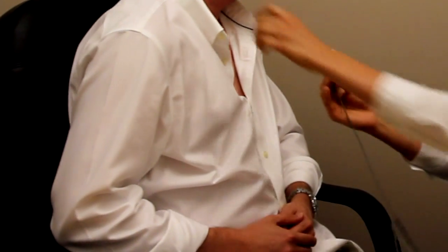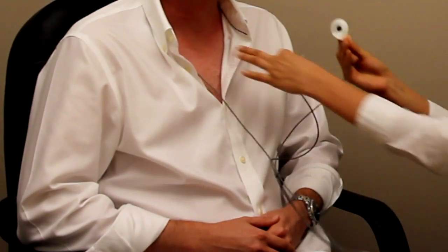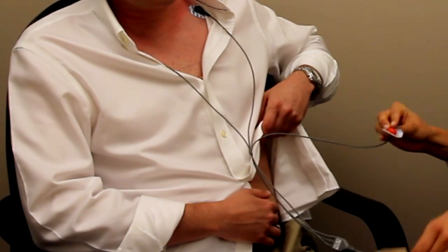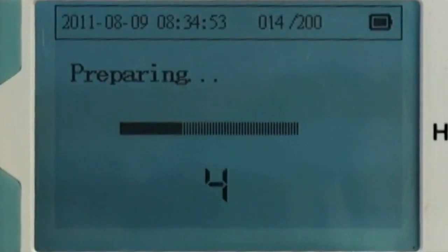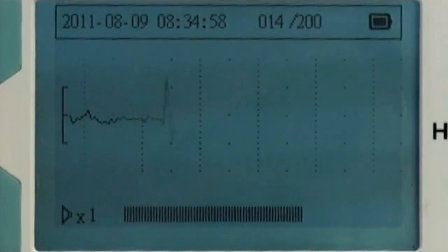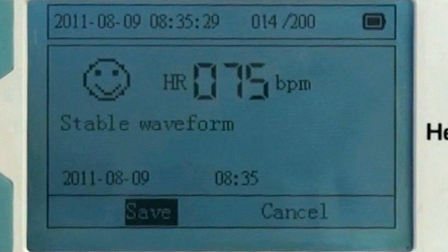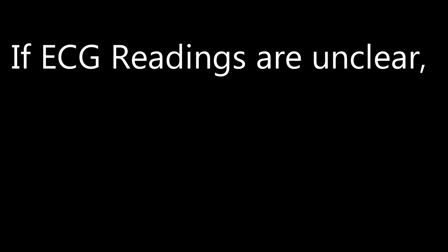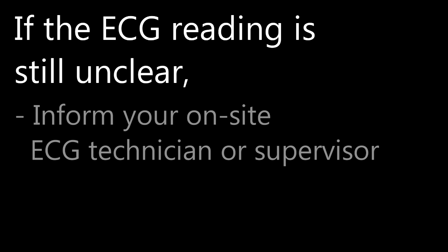Taking chest measurements. To take a chest measurement, attach the white electrode, labeled RA, under the patient's right collarbone. Then, place the black electrode, labeled LL, under the patient's left collarbone. Once the electrodes are in place, press the start button to enter the preparation stage and begin the 30-second ECG reading. After the reading is completed, select yes to proceed, then yes again to save the reading within the device. If you're still unable to take a clear reading, try swapping the lead wires under the left collarbone with lead wires on the lower left ribcage. If the monitor continues to display an unhappy face and a heart rate over 100, inform your on-site ECG technician or supervisor.